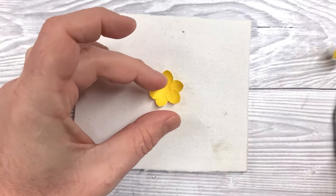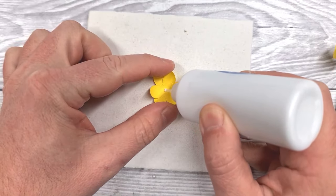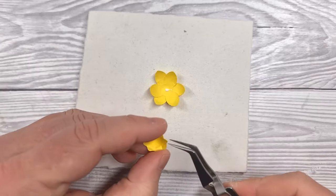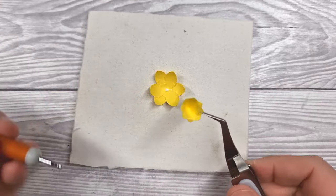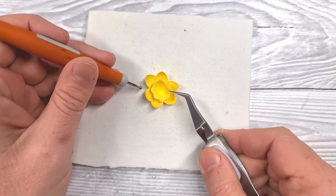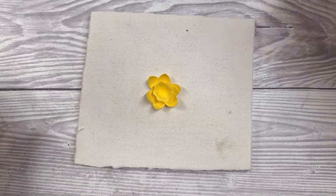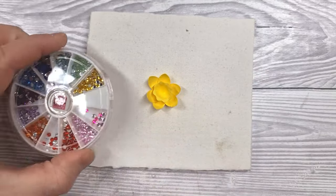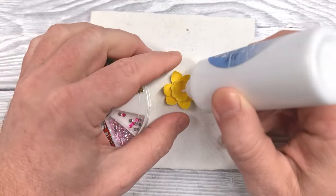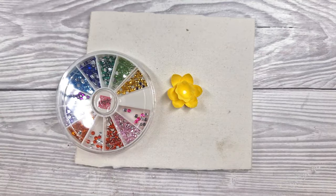Just a tiny bit of extra shaping to create a trumpet shape, then a small dab of glue in the center of the flower. Position the trumpet center in place and use the fine tip of the embossing tool to press down in the center of that flower until it's fully stuck. Then if you want to, pop a dollop of glue in the center of the flower and use a flat-backed gem or rhinestone — whatever you've got available.